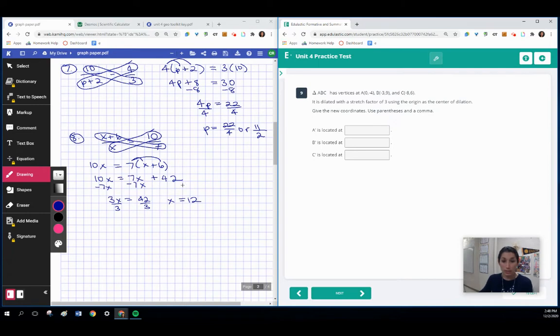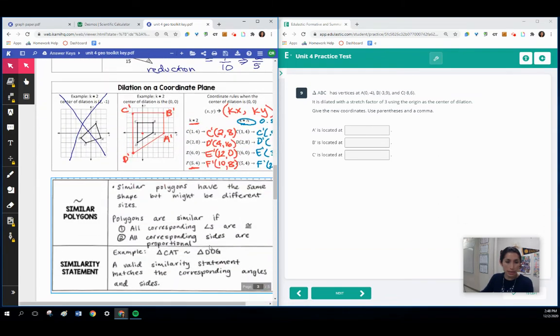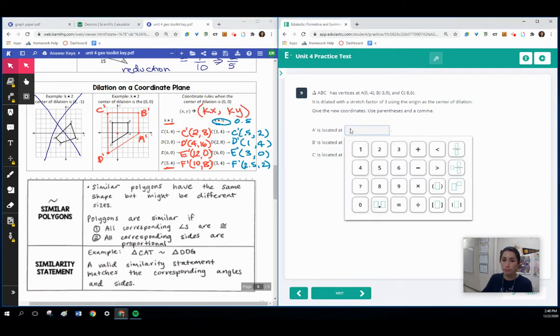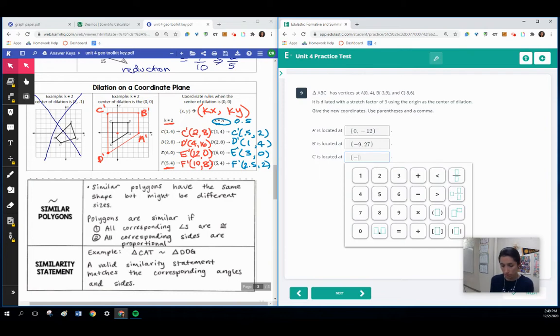Now we have coordinate points being dilated from the origin with a stretch factor of 3, and we need to write the new coordinates. Looking at our toolkit for dilations, anytime we're dilating around the origin, we take that scale factor value and multiply it with each coordinate. For coordinate A: 0 times 3 is 0, and negative 4 times 3 is negative 12. Next: negative 3 times 3 is negative 9, and 9 times 3 is 27. Last: negative 8 times 3 is negative 24, and 6 times 3 is 18.